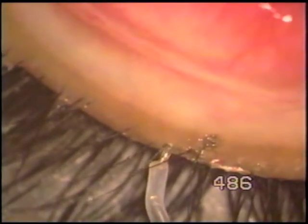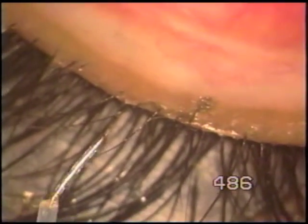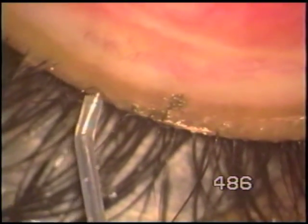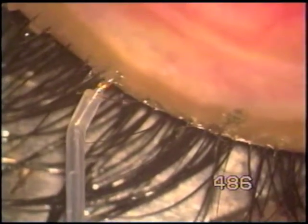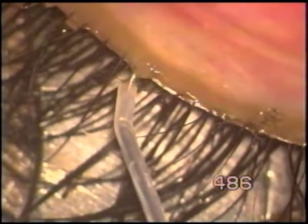Many things have been tried. They are effective, but they are not easy and not certain. Like you can cryo the whole length of the lid margin, or you can remove the whole strip of the lid margin, which becomes a very extensive surgery.